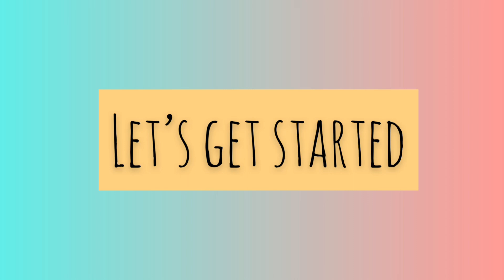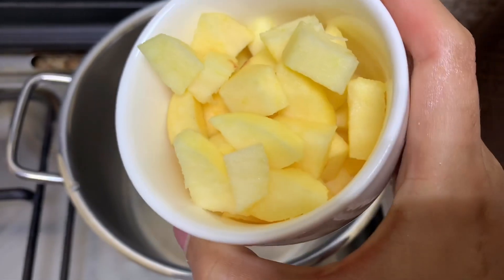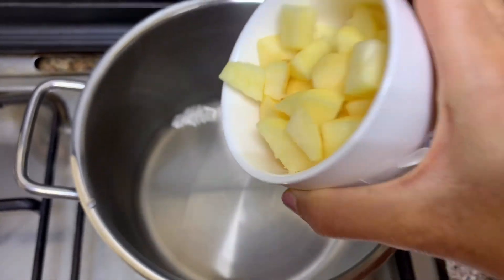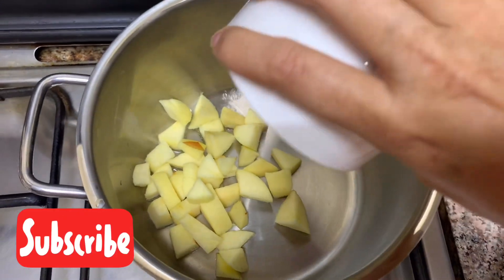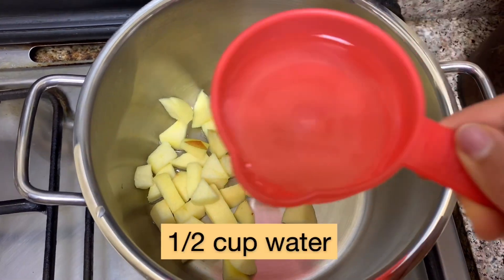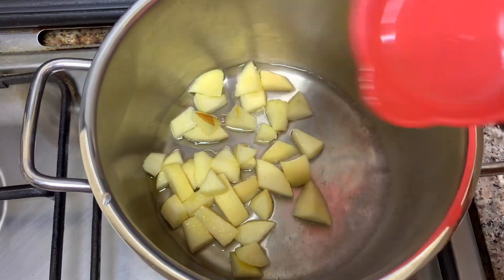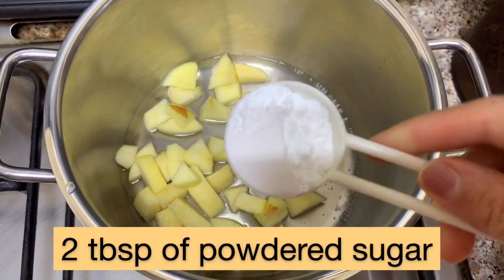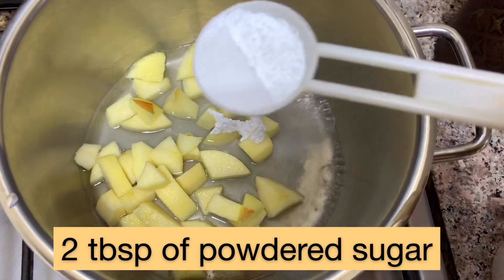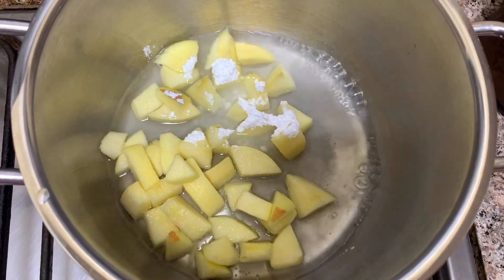Let's get started. We need to take a saucepan and heat it. Into the saucepan I'm adding one cup of apple — I have peeled and chopped one apple and added it in. Now I'm going to add half cup of water to cook the apples, and then I'm adding two tablespoons of powdered sugar to add sweetness.